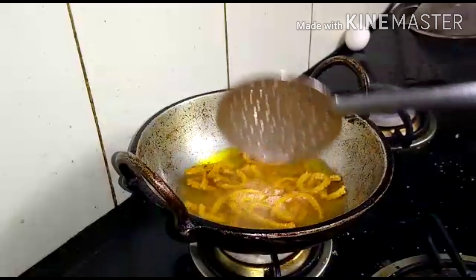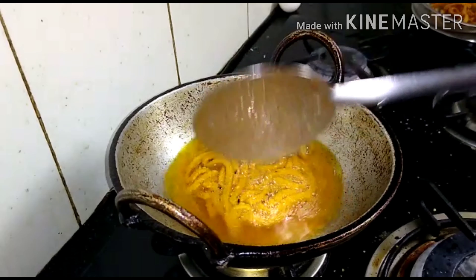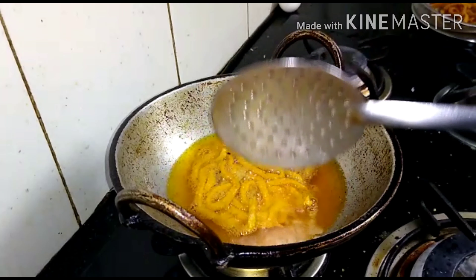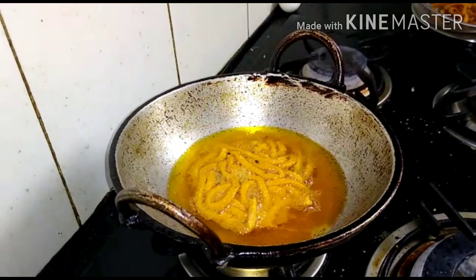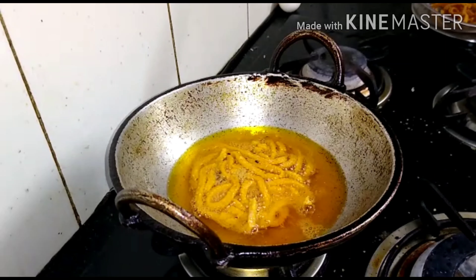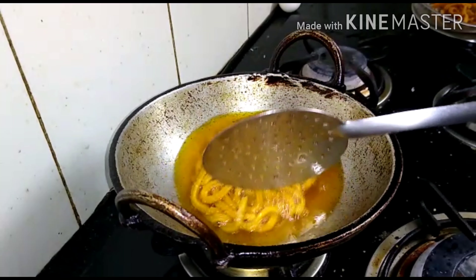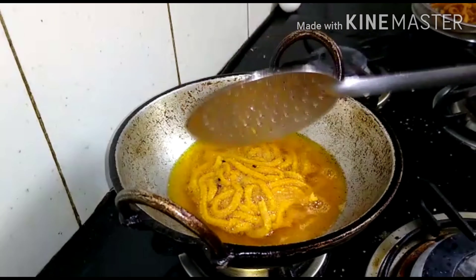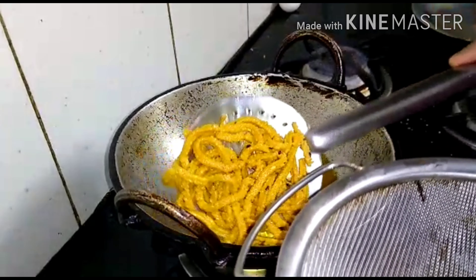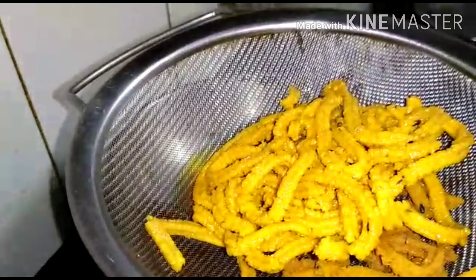Now I am going to take a look at this side. I am going to taste it. If you want to add a chili powder, you can add a chili powder. I will make the curry.